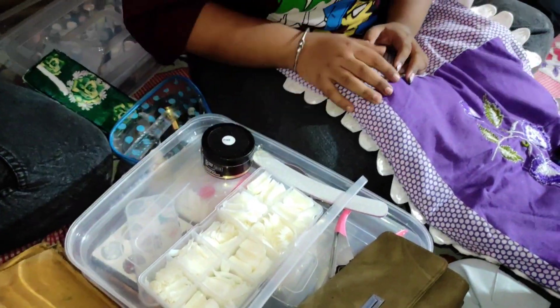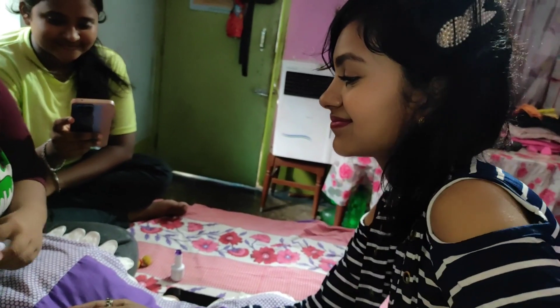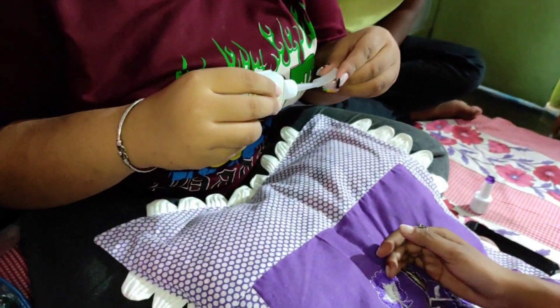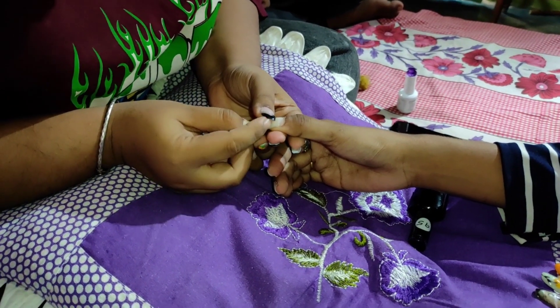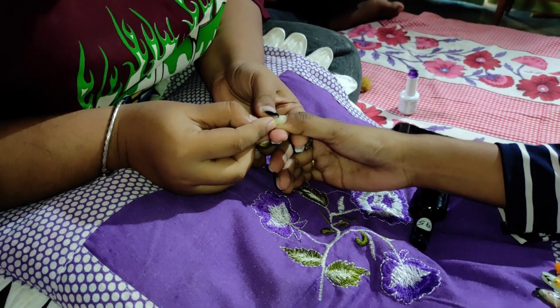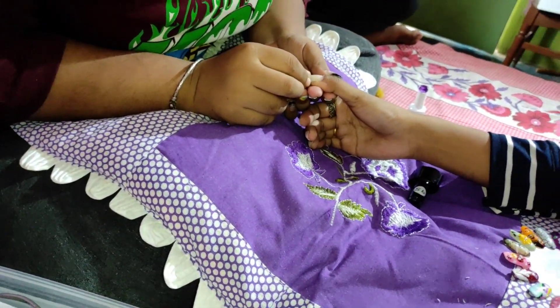I have to use a cuticle pusher, cut and adjust it. I have to use false nails for this. I will try to adjust my hands — my hands are very tight. That's why I always try it. I have to set a size of false nails for this. So I have to use a glue.